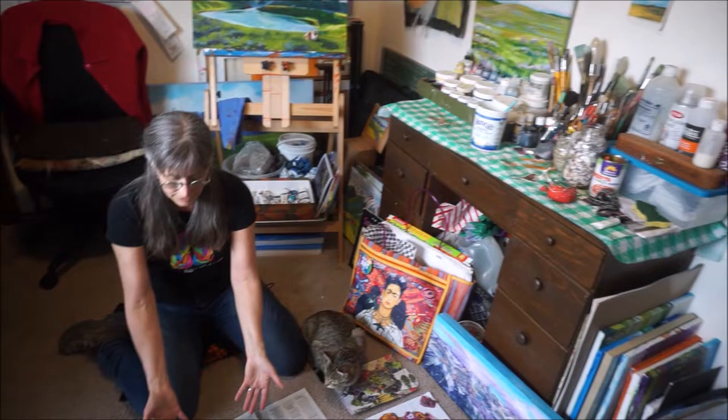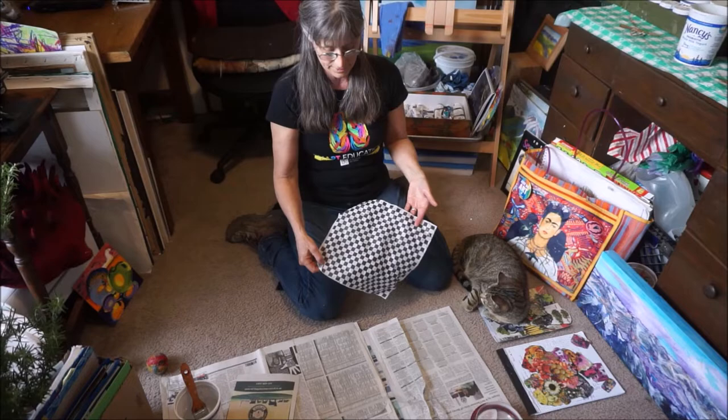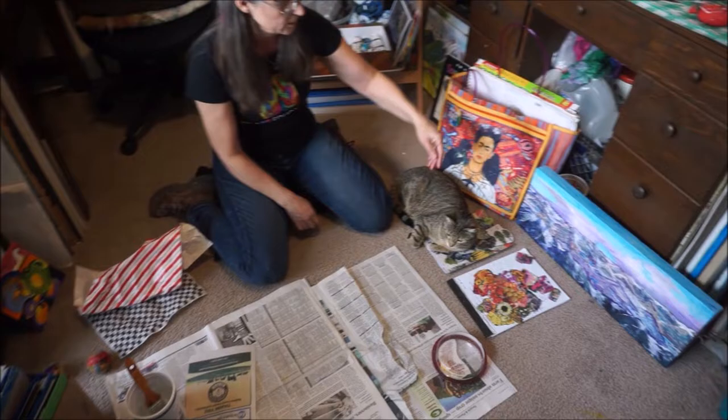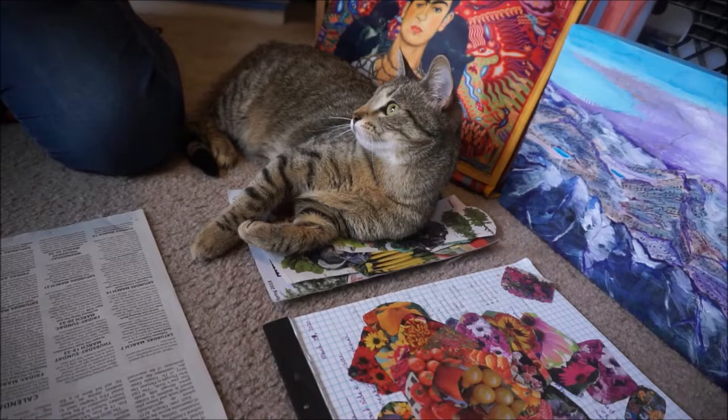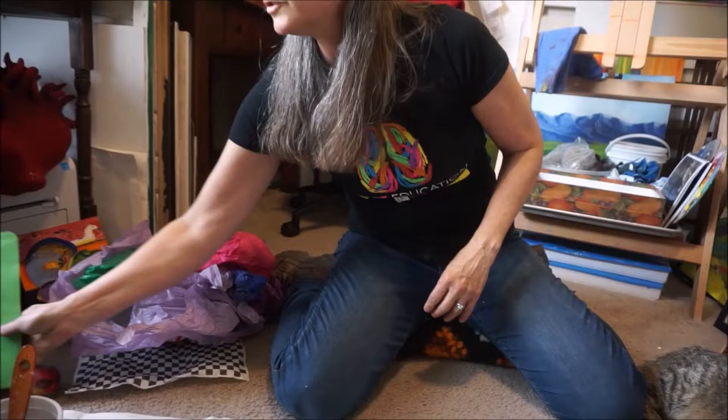Looking around my studio, I have all kinds of stuff right in front of me. I've got newspaper down to protect my floor, and also it's a great source to work with. Went to the R&R recently and I thought, look at that paper — that's really cool. So I cleaned it off first. Old wrapping paper — great stuff. Magazines — I have a bunch of cut images from magazines. And you know all that lovely tissue paper that comes in packages? Yeah, I'm a little bit of a pack rat.